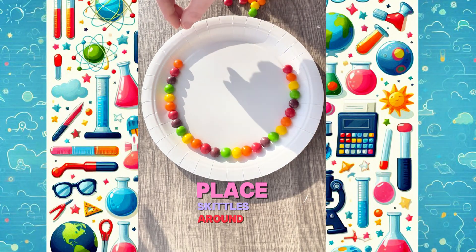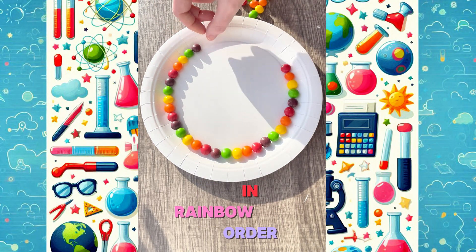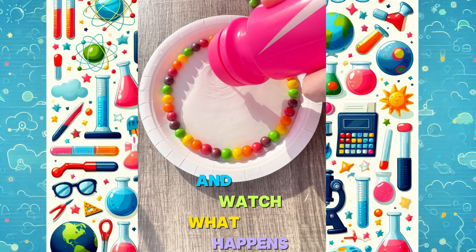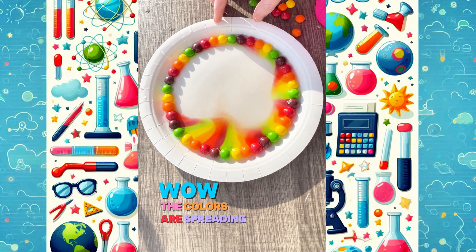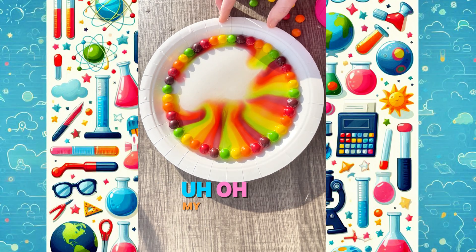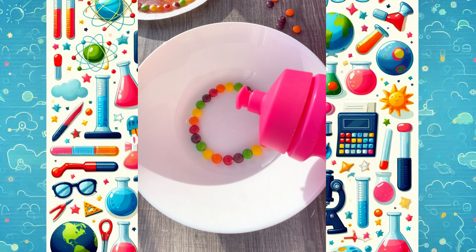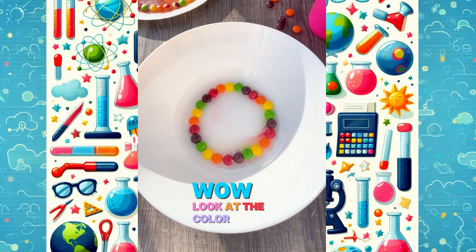Place Skittles around the edge of a plate in rainbow order, then pour warm water in the middle of the plate and watch what happens. Wow! The colors are spreading beautifully. Uh-oh — my plate wasn't flat. This didn't work perfectly. Let's try again. Wow! Look at the colors spread.